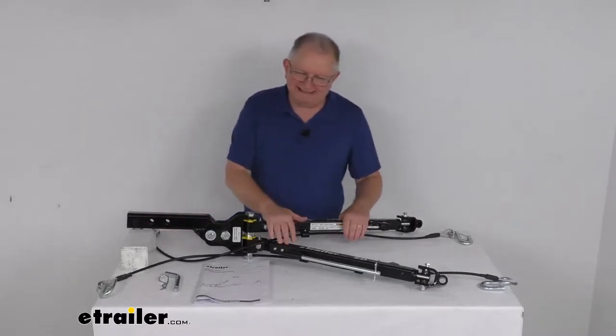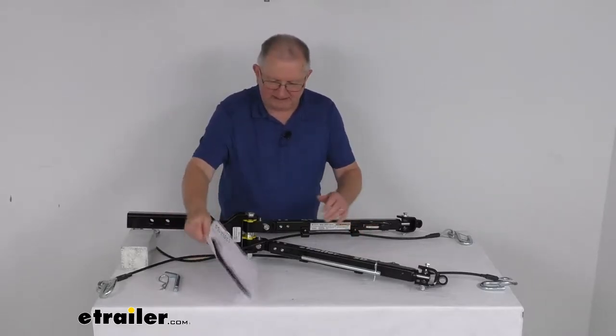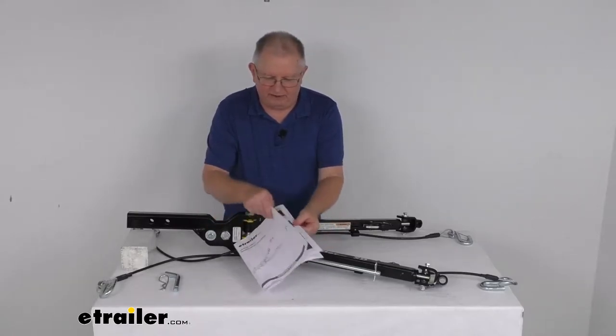The weight capacity is 6,000 pounds. Total weight of the tow bar is about 41 pounds. It does come with a nice operator's manual that will describe all the parts, how it goes together, and how it operates.